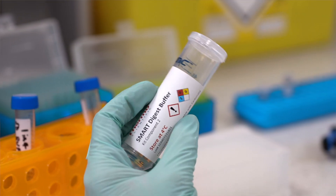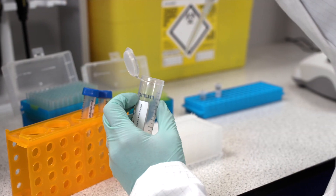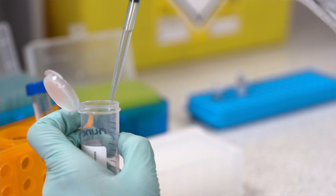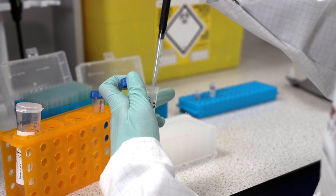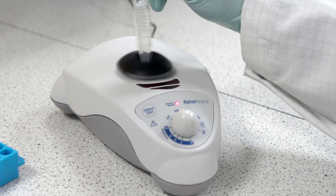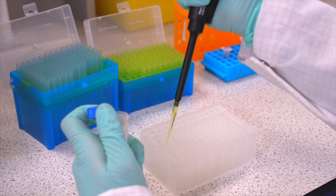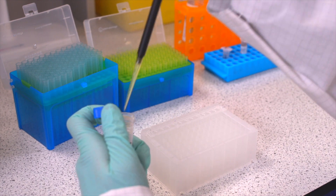Next, dilute Smart Digest buffer in highly purified water at a ratio of 1 in 4, and add 200 microlitres to row E — this will be your bead wash row.